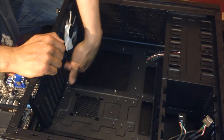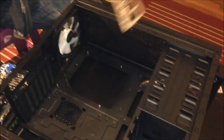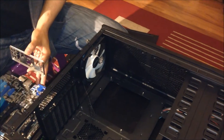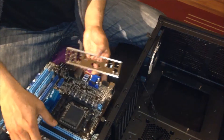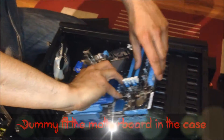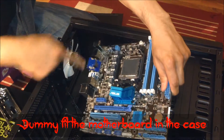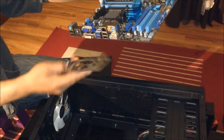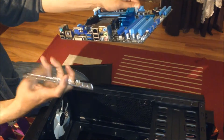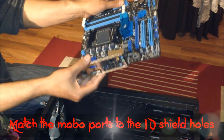Down here is where the motherboard back panel is going to face, and you need to know which direction the IO plate is going to go. The best way to do this is a dummy insertion — the motherboard is going to go this way. The back panel goes this way, and there's only one way it's going to fit; just jiggle it around.